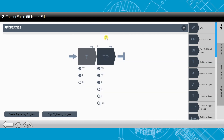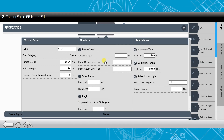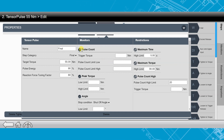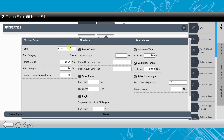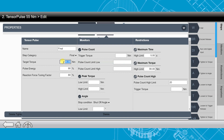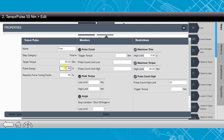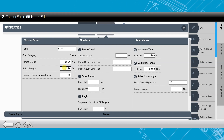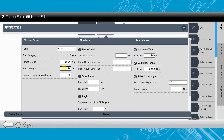The next piece is the Tensor Pulse portion. There's not a lot to adjust here, so it's pretty simple to set these strategies up. The important part is setting our final target — in this case, shooting 55 Nm. Then we have our pulse energy and our reaction force tuning factor. These are very important because they are going to be dialed in based on the joint that we're tightening on.